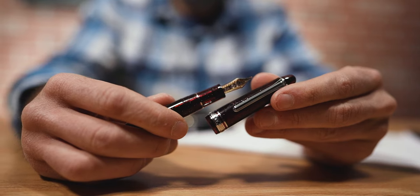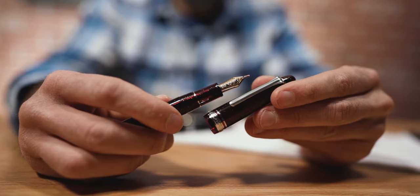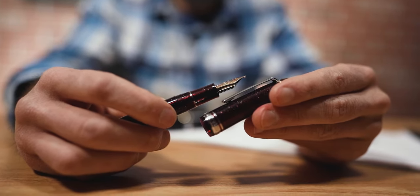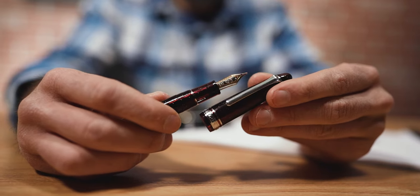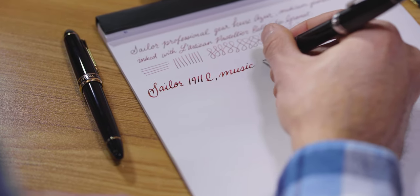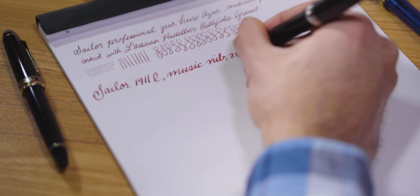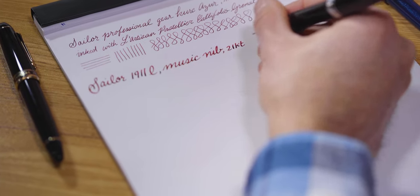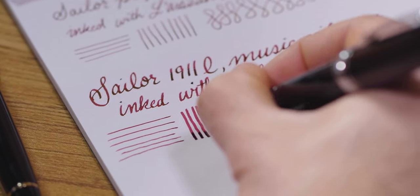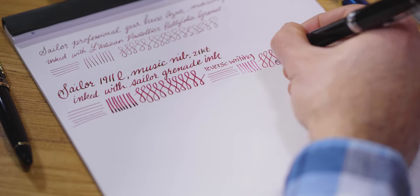You can find the music nib option on most 1911s or Progear slim fountain pens in 14 karat gold. The 21 karat gold music nib is offered on most other 1911L or Progear regular pens. The music nib provides line variation by virtue of its delicately crafted shape. The thicker down stroke lays a 1.0 millimeter line width and writes with a wetness ideal for inks that shade and sheen, like Sailor Grenade. The thinner horizontal line is a quarter of the thickness of the full down stroke. Flipping the nib upside down for reverse writing, the music nib provides a thinner, drier line.